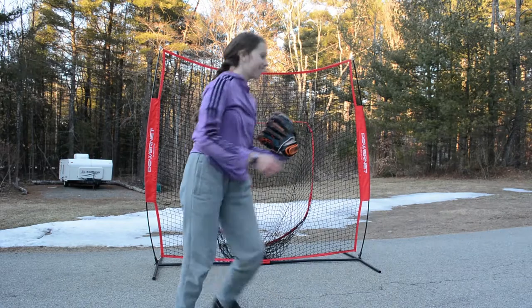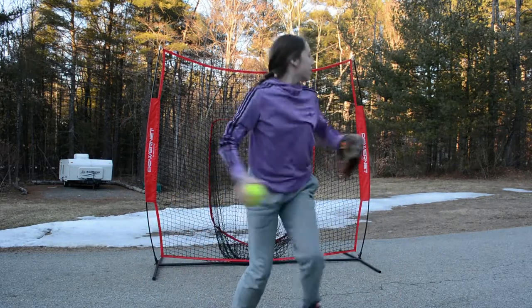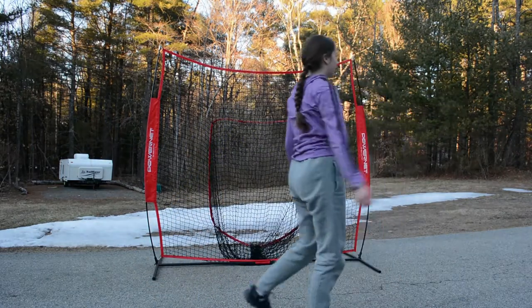I also did some ground balls and fly balls to practice fielding, but the conditions outside aren't ideal for that right now.